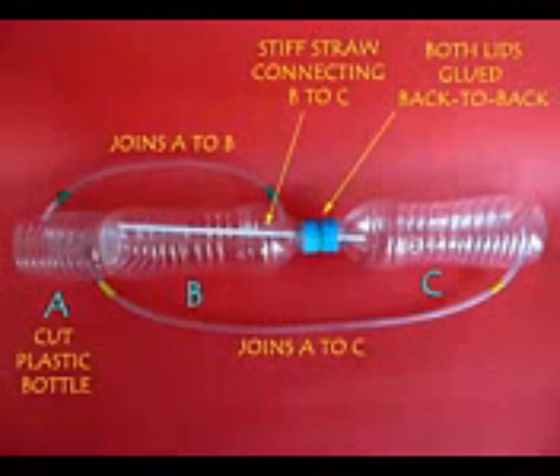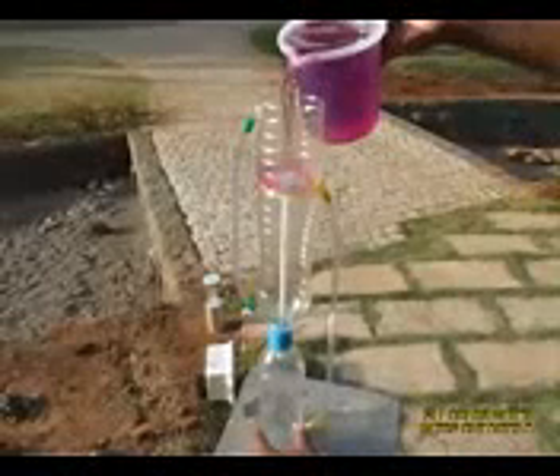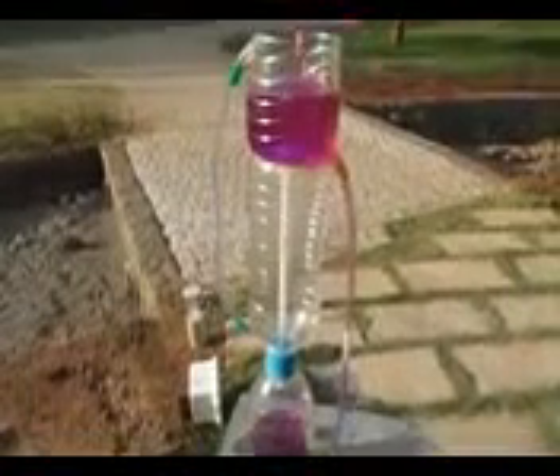This is the entire assembly in perspective. Now add 2 flexi tubes outside. Add colored water to the cut bottle and through the right side tube it will go to the base bottle.